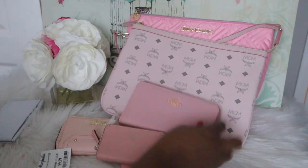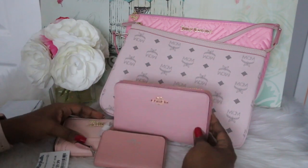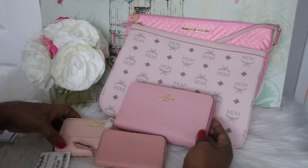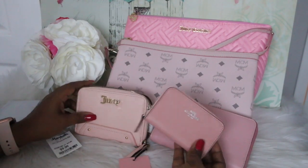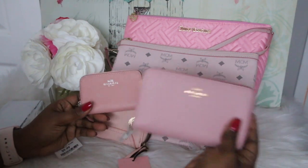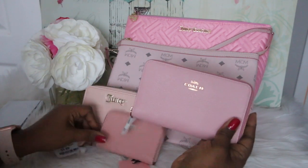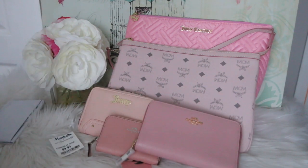That is it for this video. If you have any questions about any of these items, definitely leave them down below. Let me know what you all think about these wallets — are you like, girl go ahead and get rid of that Juicy Couture, you don't need that? How do you like these two? So pretty, I love this! Thanks for watching, please subscribe to my channel and I will see you all in the next video. Alrighty, bye!